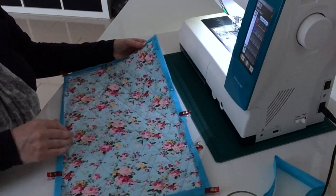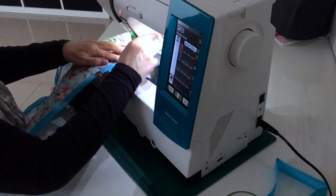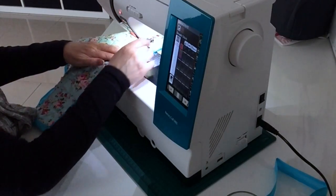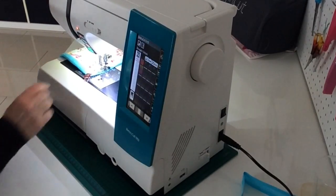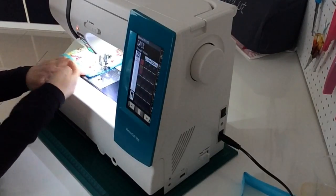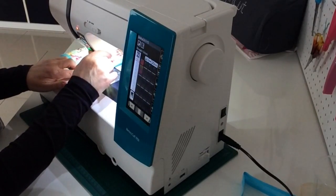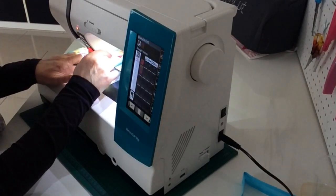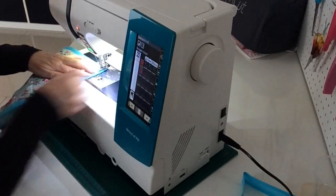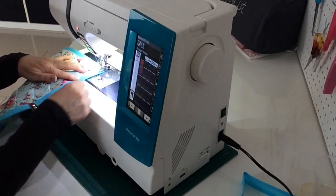I'll give it a quick press and show you how it's looking. When you get near the corner, keep your fingers on the bias tape going this way and stop when you get just near the edge of that tape. Leave your needle down, lift your presser foot, and turn - put your foot back down and that will hold your tape in place ready to set off coming down the straight side again.